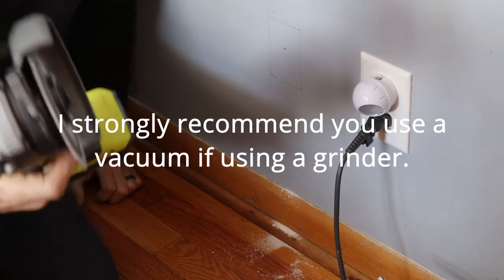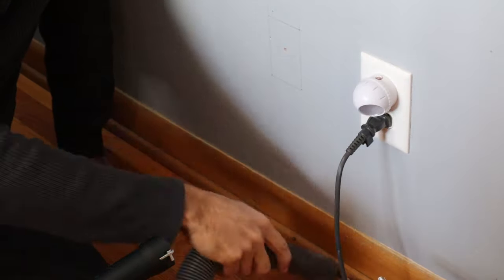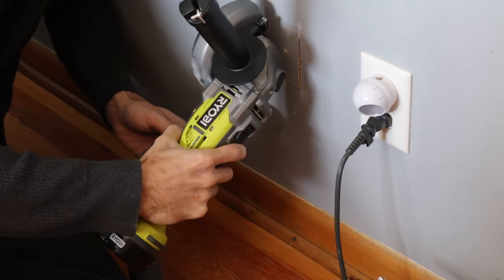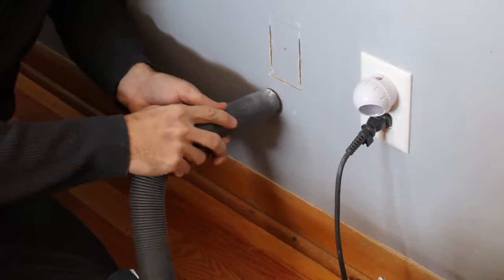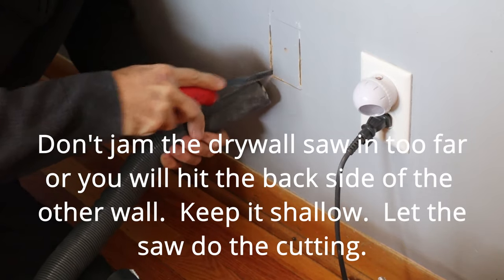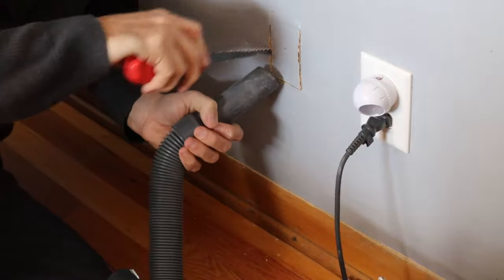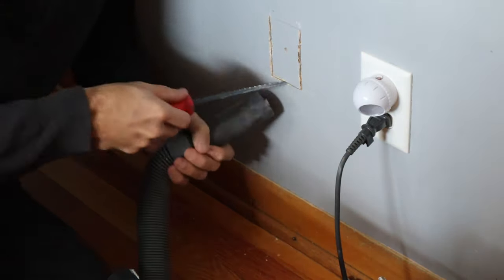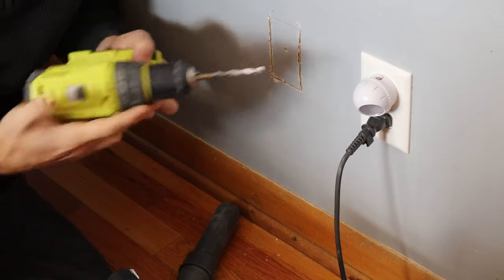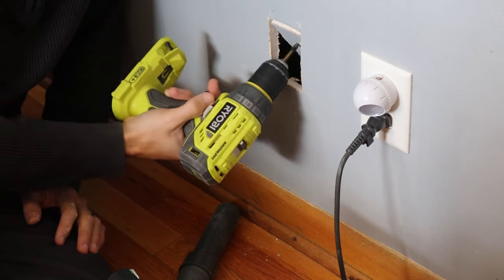This is going to get really dirty, so I'm going to turn on the vacuum and just get each side started. I only cut that side, that side, and that side. Now watch this — just take your bit, put it in here, and it just rotates right off there.